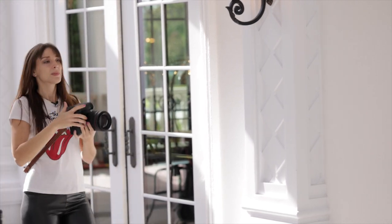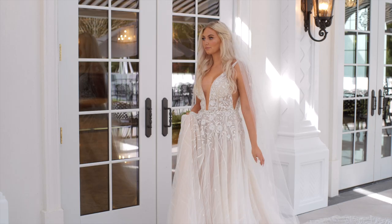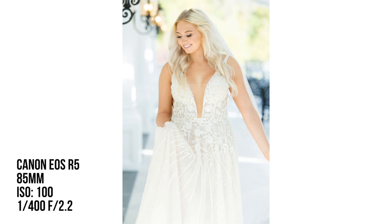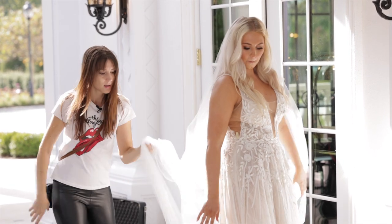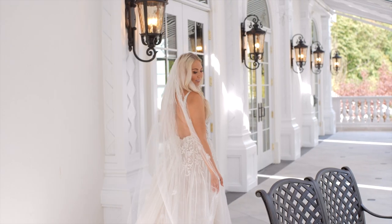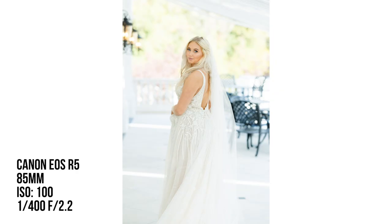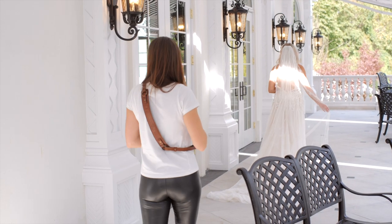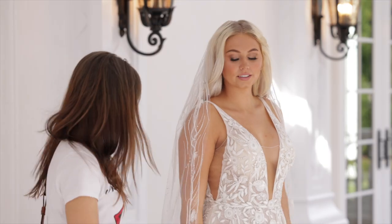Now you're going to slowly walk towards me. When you walk, walk like a catwalk — one foot in front of the other like you're on a balance beam. Look down. Let's get the back of your dress, so turn around and walk back where you came from. Look back at me, then keep walking.